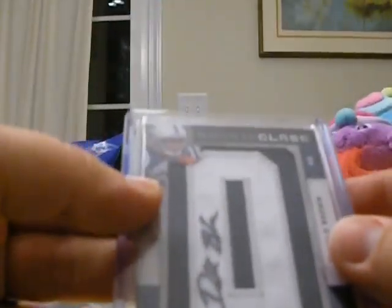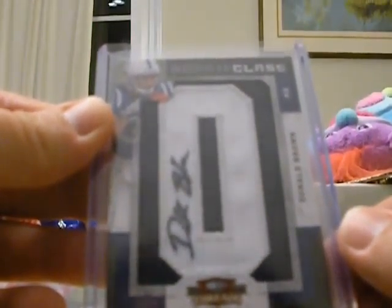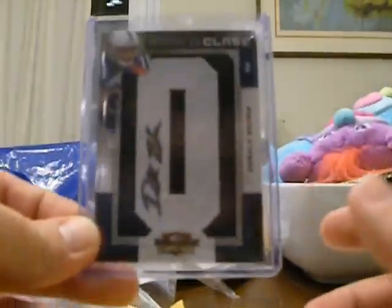Always looking for hidden jewels. Ninety-eight of 175. Here we go. Those are interesting. 2009 Donald Brown threads. Here's this one — Letter O auto. You need to make these with pictures inside of them. Pretty nice for the Donald Brown PC.